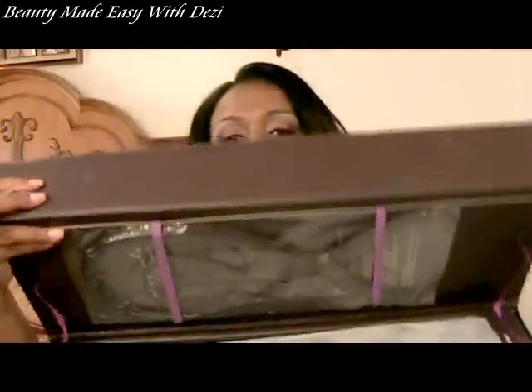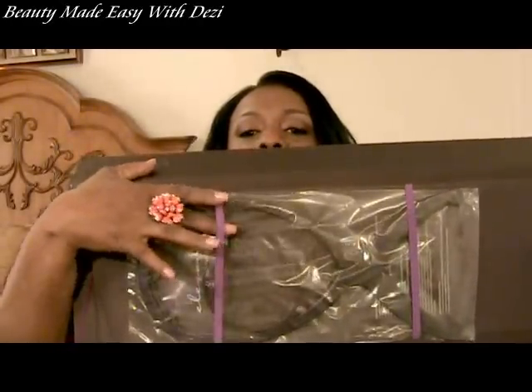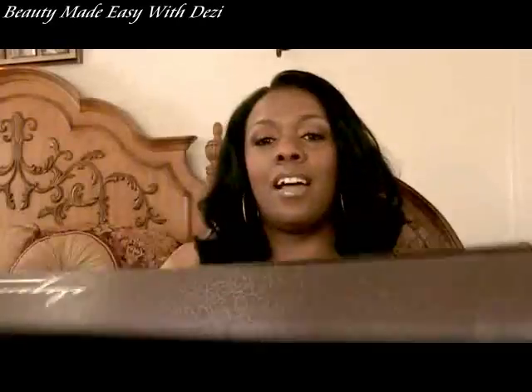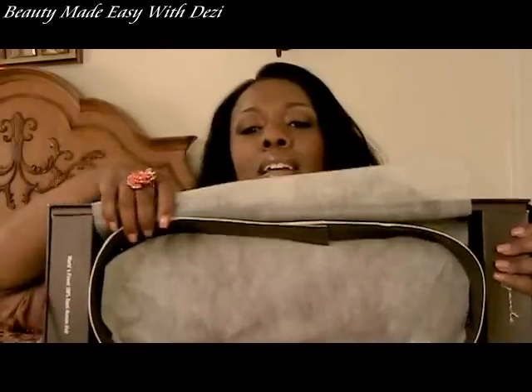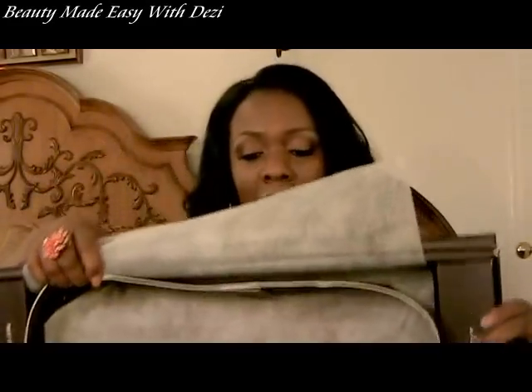Let me show you the inside — there's a magnetic closure on the box so your package can't fall out. Inside the box came a free wig stand! And inside, the wig was wrapped in this beautiful cloth and laid very nicely. That's how this wig came.